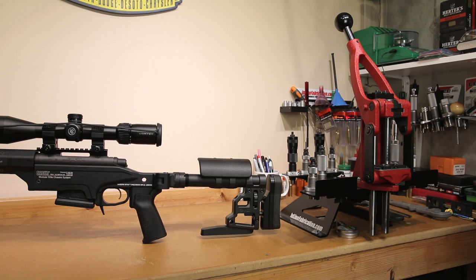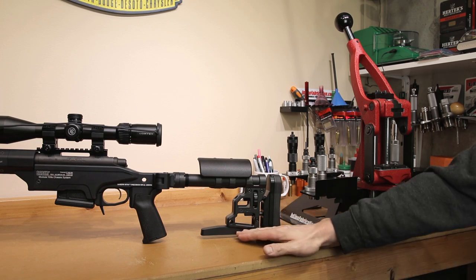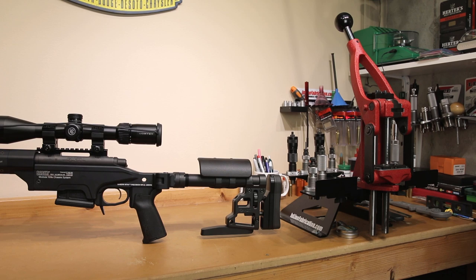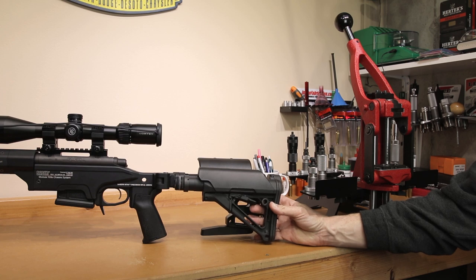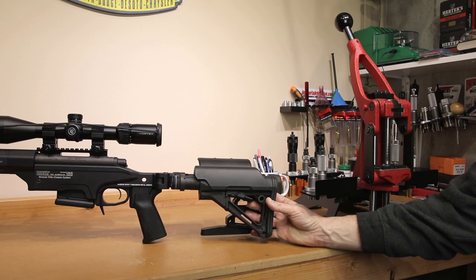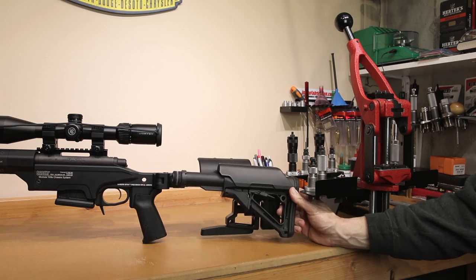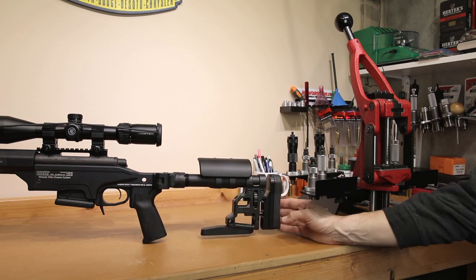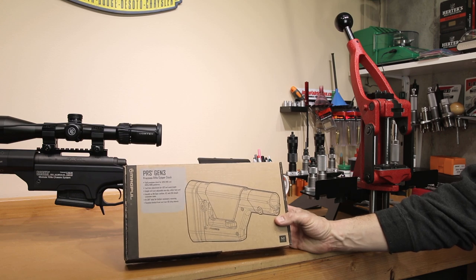This is the 102-856-BLK at nine and three-quarters. Having the different length options was one of the things that really attracted me to this stock, along with the option for the bag rider. We can see this is the CTR stock from Magpul at its shortest length — you can see it can get a little bit shorter than our MDT stock, not a significant amount. Under full extension it gets a little longer than I needed. I have a couple of Ruger Precision Rifles that we've gone over many times on the channel, and I have a Magpul PRS Gen 3 on one of those.